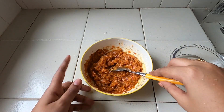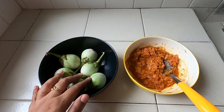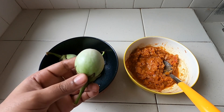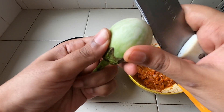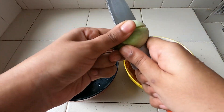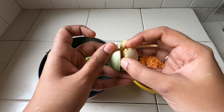Now the masala is ready. See how it is going to be stuffed into the kathrik. We need to add it to the kathrik, and add a pinch to the kathrik. Now the kathrik is cut. Cut 4 of this, and now the masala will be stuffed.